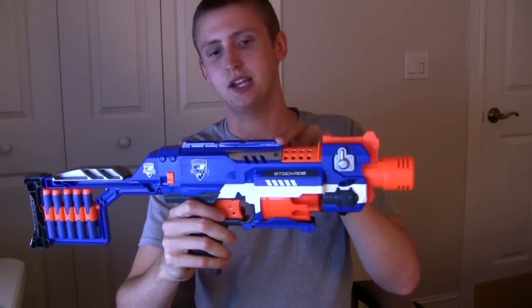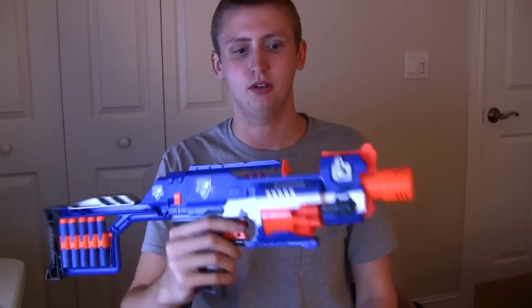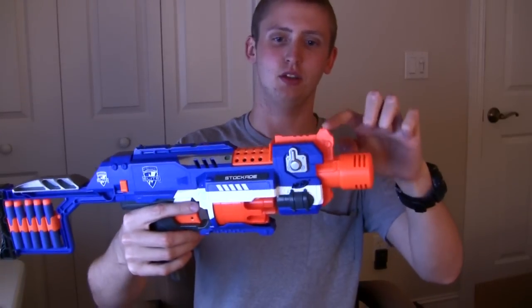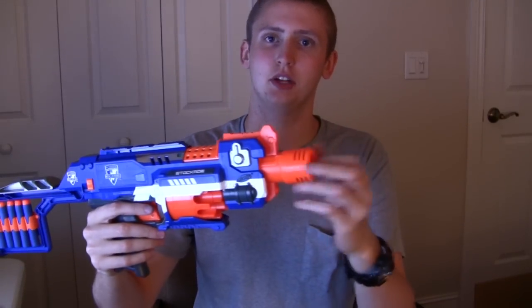Up here is an in-strike rail, which allows you to attach any sights. This is the access door — you can't rev the motors if that's open, but it allows you to get your finger in there to clear out jams. And nothing special up here; this is the front sight to align your shots. This is not compatible with other in-strike barrel attachments, so that's just how it's going to be.